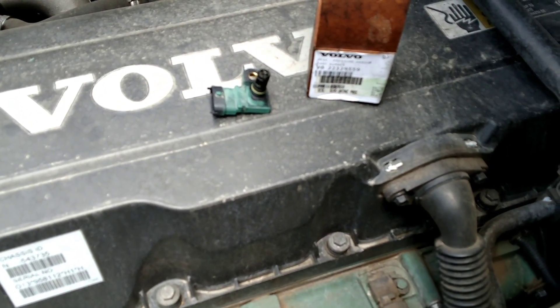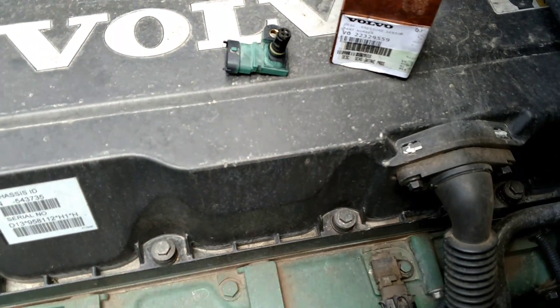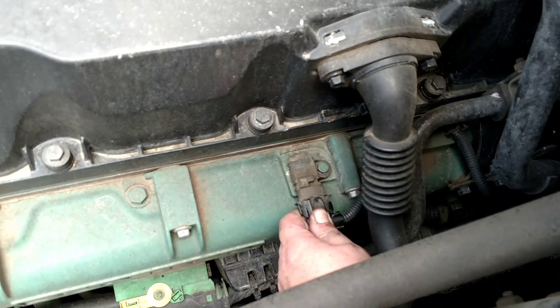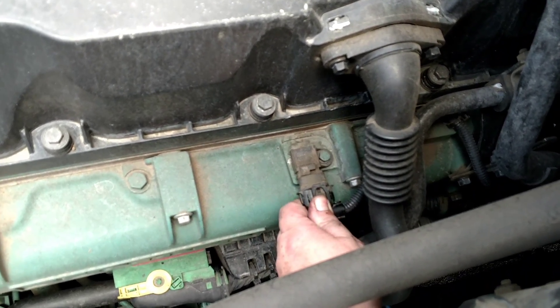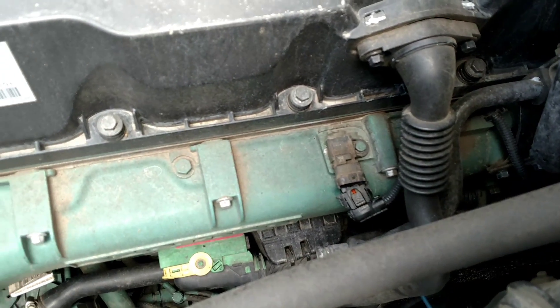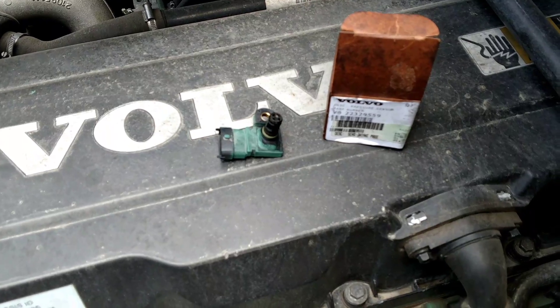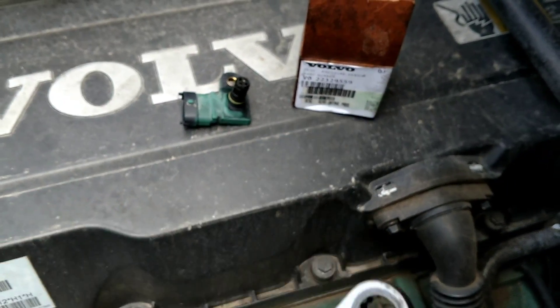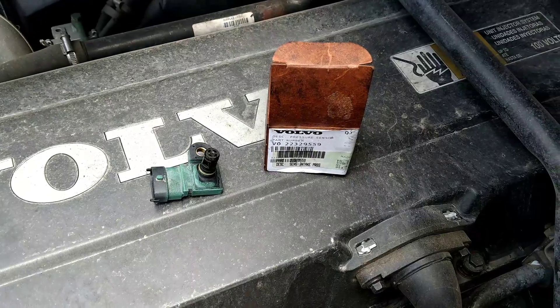I'm going to replace the IMAP sensor right here. Push down, pull. Here's the old new one. 10mm.